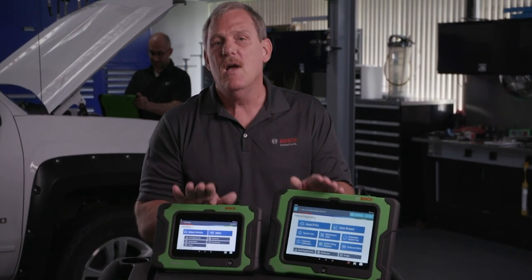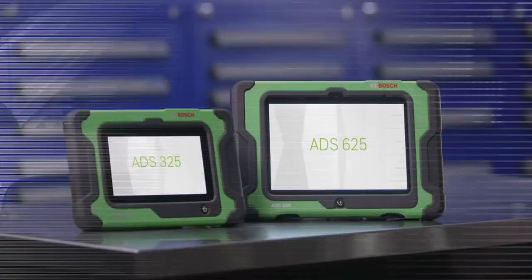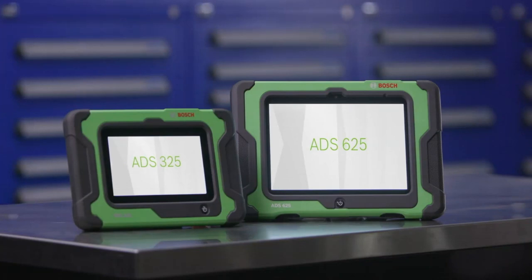The Bosch ADS325 and ADS625 are your go-to diagnostic solution scan tool in the automotive aftermarket. Both tools bring the information to you — diagnostics, repair information, service information, and much more. The best scan tools for the vehicles you repair.